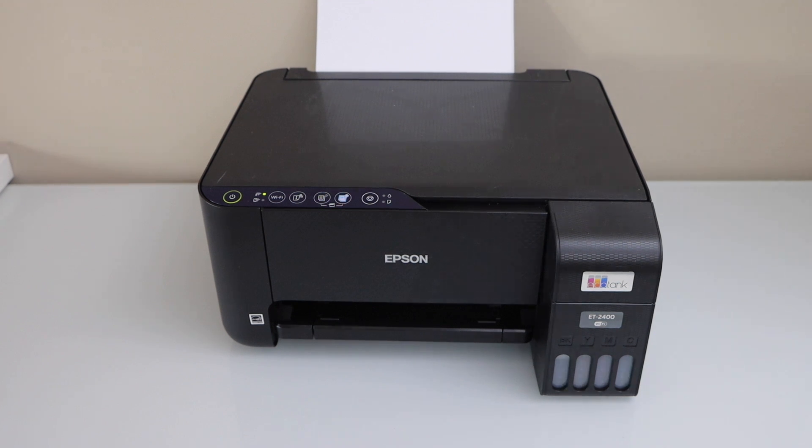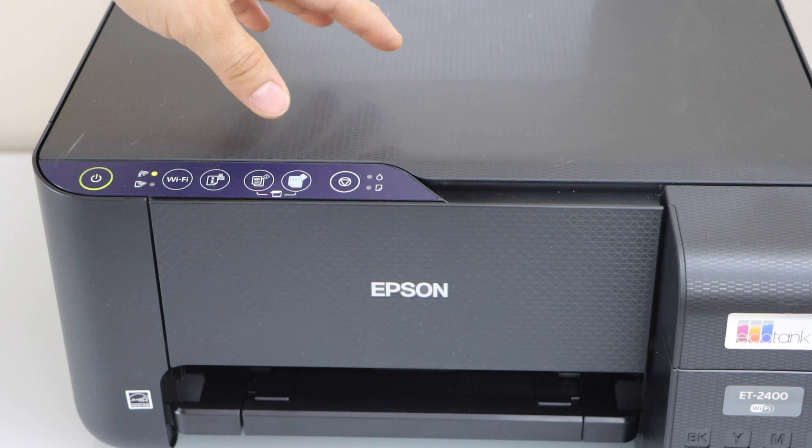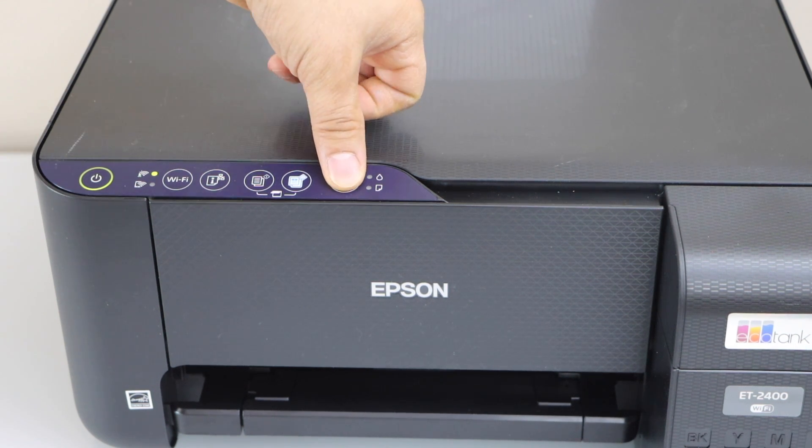In this video, I am going to show you how to do the printhead cleaning of your Epson EcoTank ET 2400 printer. Switch on the printer and go to the control panel. Press and hold the cancel button for 5 seconds.